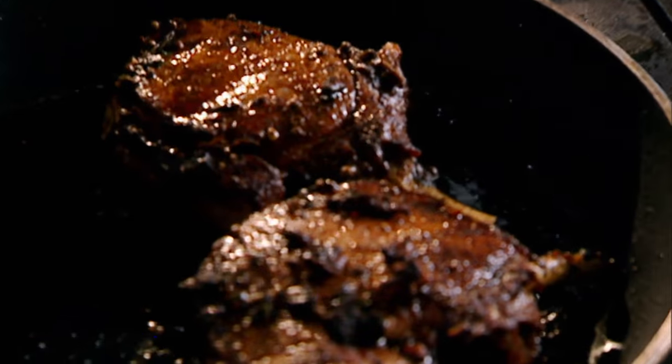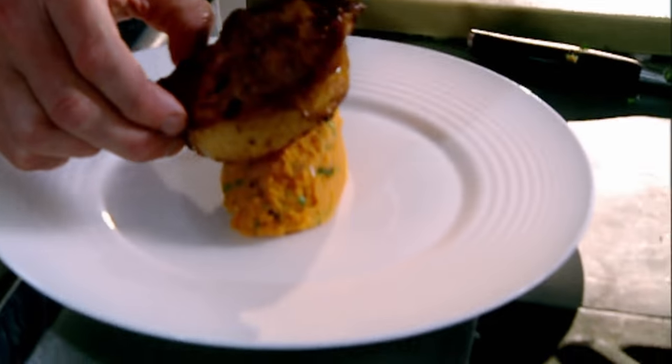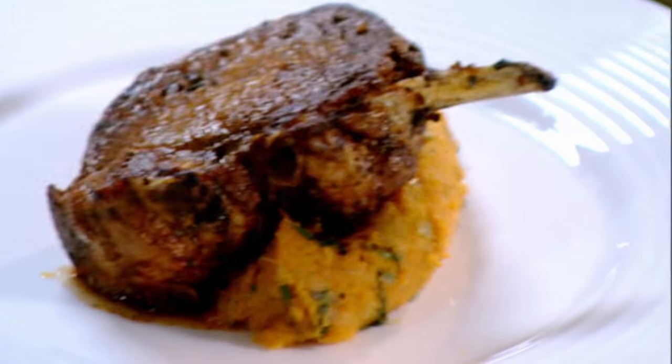Pork chops out. Rest. Sweet and delicious. Classic. Spiced pork chops with crushed sweet potatoes. Done.